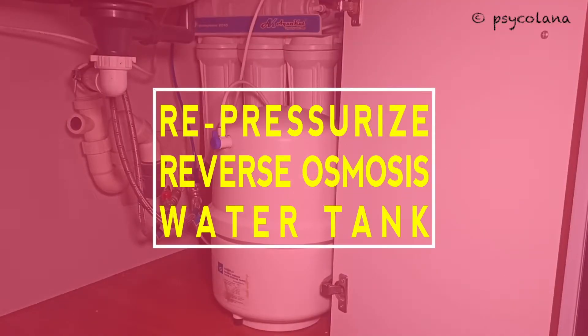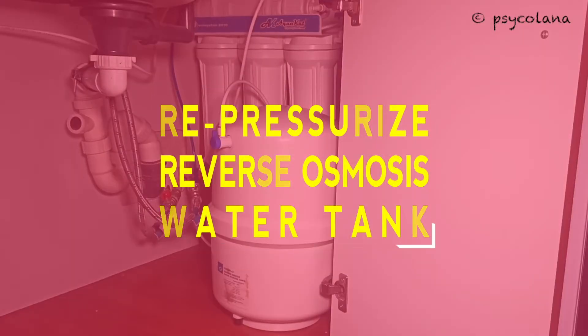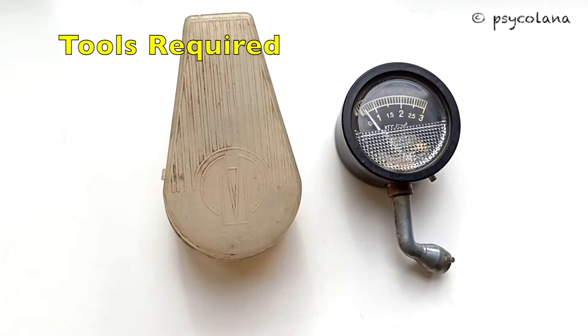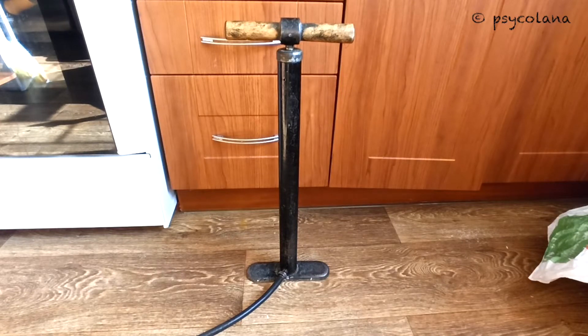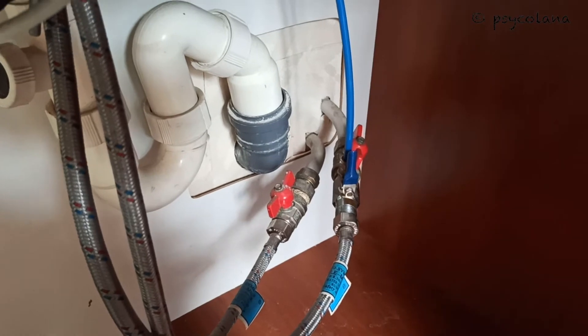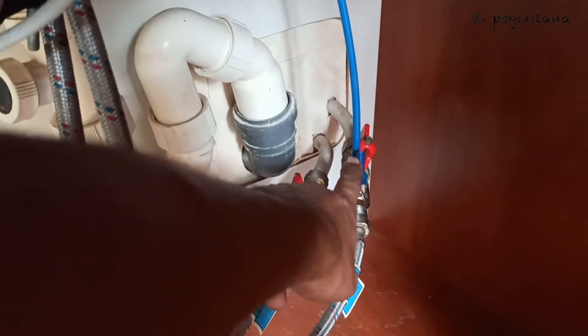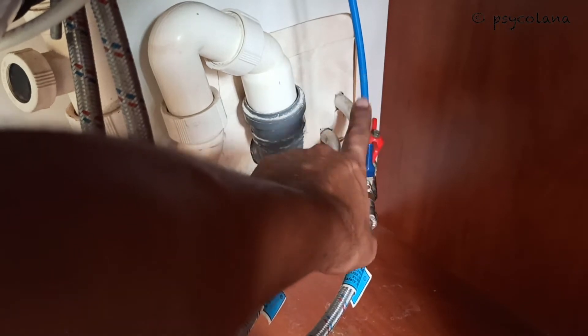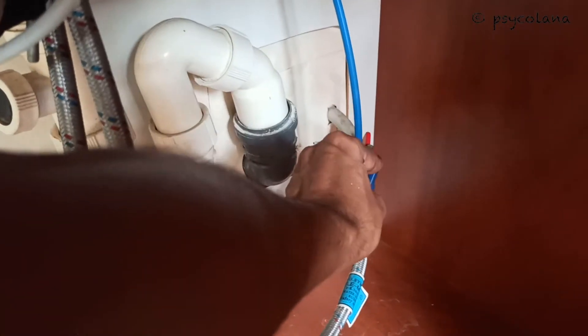Hi, today I will show you how to repressurize your RO system water tank. This is to be done every time you change your filters, every year. Tools that you will require: a pressure gauge and a cycle pump. Make sure you turn the water supply off — if the lever is in line with the pipe then it's on. They have shut the water supply off.